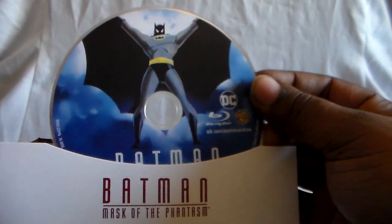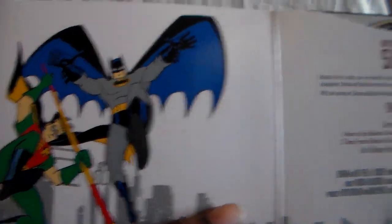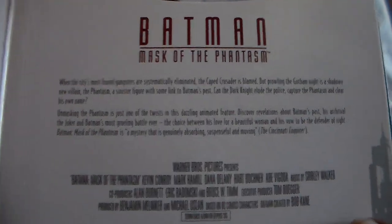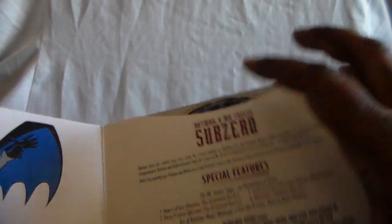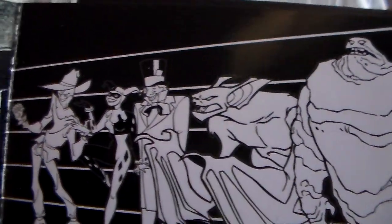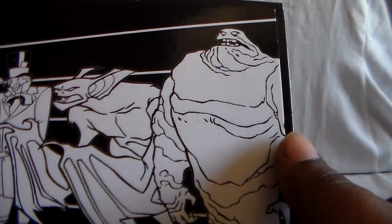There is Mask of the Phantasm. You can't get those on DVD. There is also a two-pack — both films on one disc pretty much — and you can get them separately on Blu-ray too. The special features look nice, and all the discs look and sound really amazing. They did a really good job. There's the city, and here are some other villains: the Mad Hatter, Harley Quinn, Man-Bat — he was scary — and Clayface. Man, that was a really dark story.